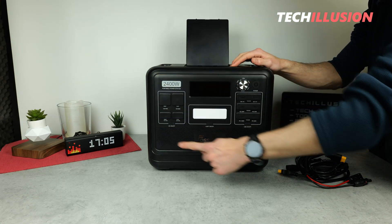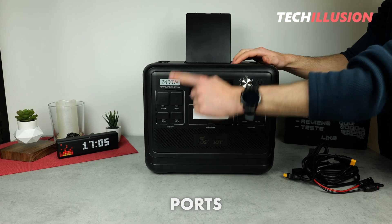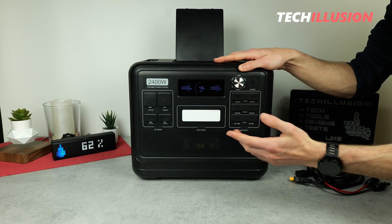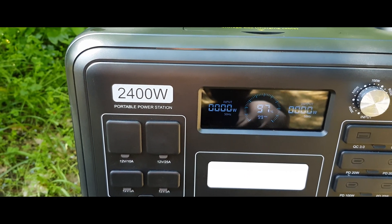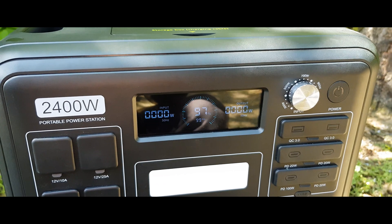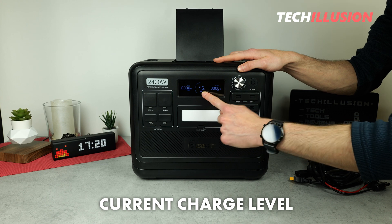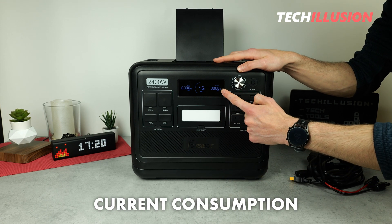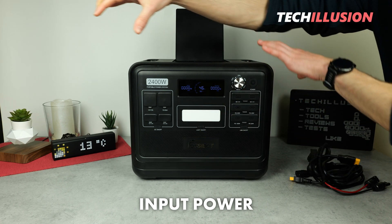Another advantage the power station offers due to its large surface is enough space for several ports, all located on the front or on the right and left sides of the device. In the middle there's a nicely large built-in LC display with a screen diagonal of 4.8 inches, which is easy to read without any problems. The arrangement is nicely clear: in the center is the current charge level and percentage, below that is the remaining runtime based on current consumption, shown on the right in watts, and on the left is the current input power, also in watts.